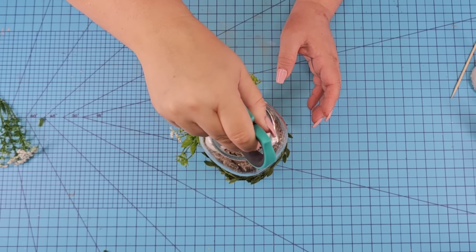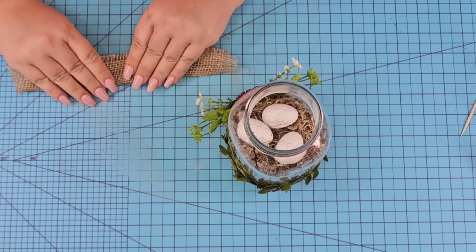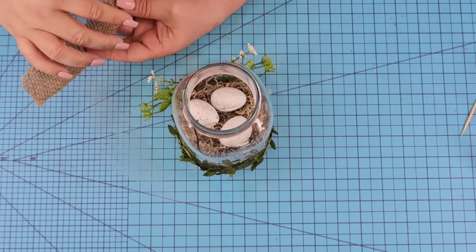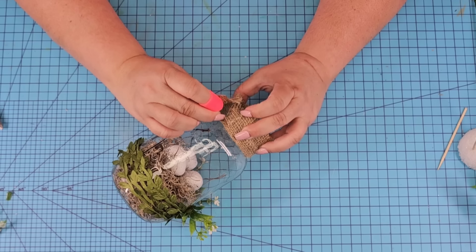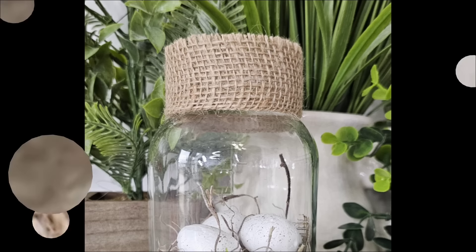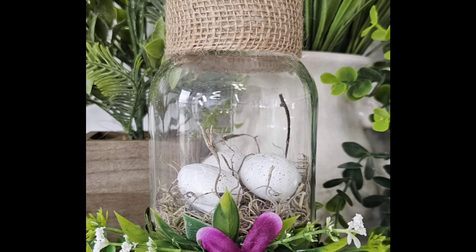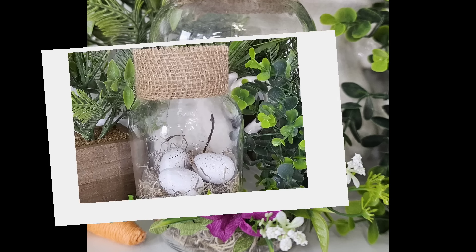Now we're going to cover up the thread on the top of the jar. We're just going to take some burlap ribbon, fold it in half so the frayed portion ends up at the top of the jar, wrap it around and hot glue it to the back securing it in place. And that's it! Look how fun this craft is. I love the muted tones and the pop of color. Let me know what you think down in the comments.